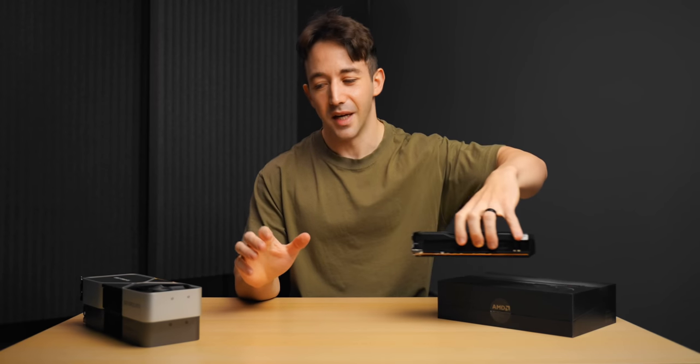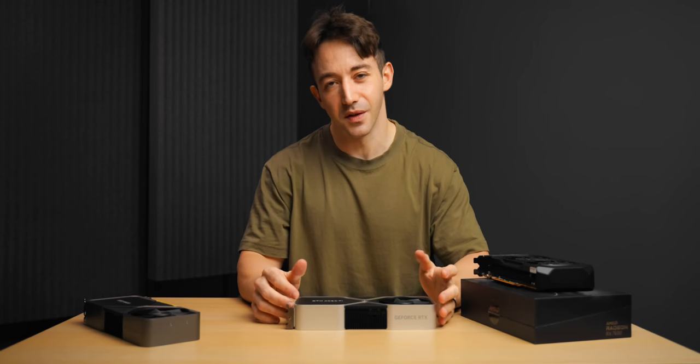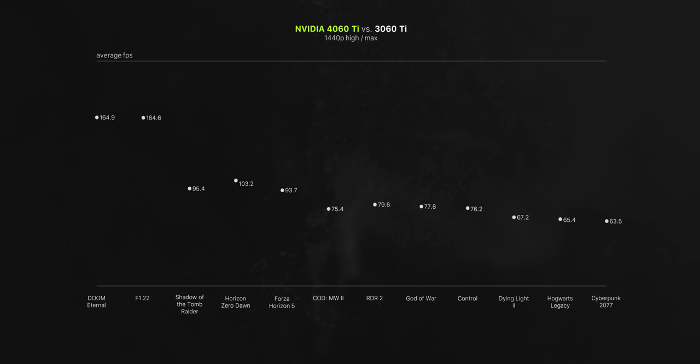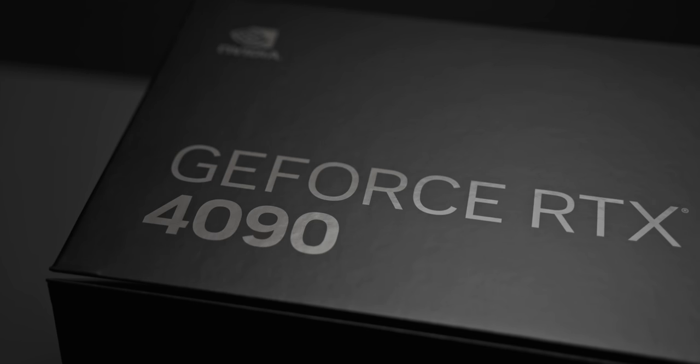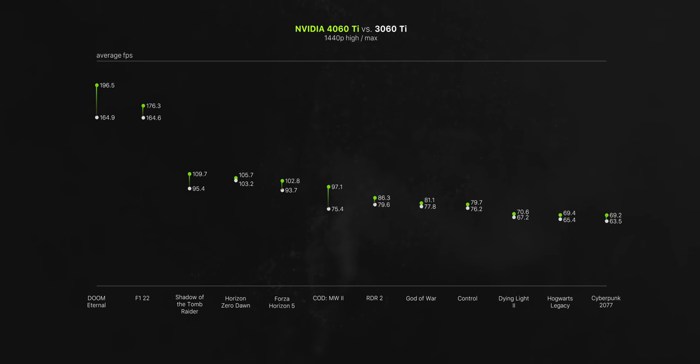Now let's talk about performance, and let's start with the 4060 Ti. Here's a 12-game comparison at 1440p compared to the previous gen 3060 Ti. Between GPU generations, you'd expect gains of around 30% at least — in fact, between the 3090 and 4090, we consistently saw increases of over 75%. As for the new 4060 Ti, we're basically seeing the same thing. In Hogwarts Legacy, the 3060 Ti gets 65 FPS while the new 4060 Ti gets 69. In Dying Light 2, there's an even smaller difference. Most games across the board here are barely separated by a few FPS.